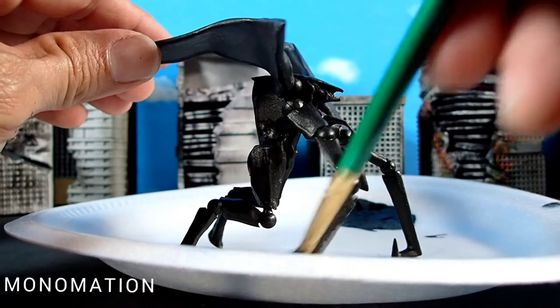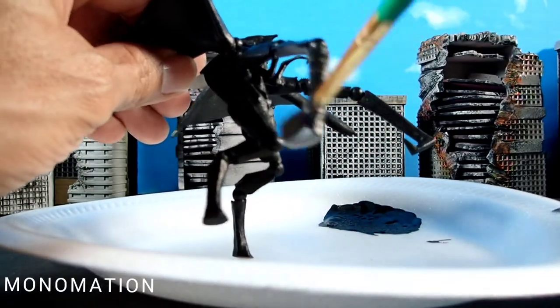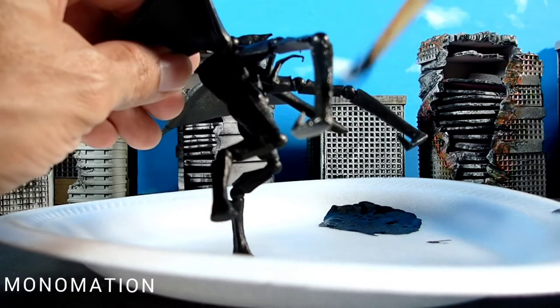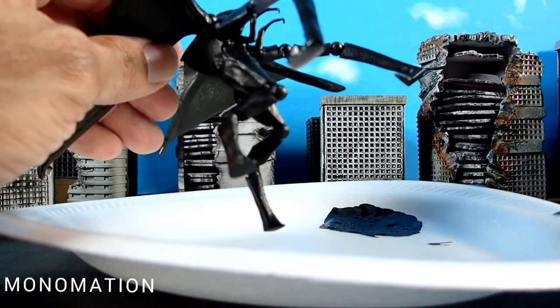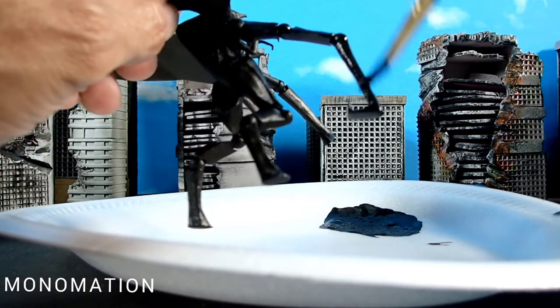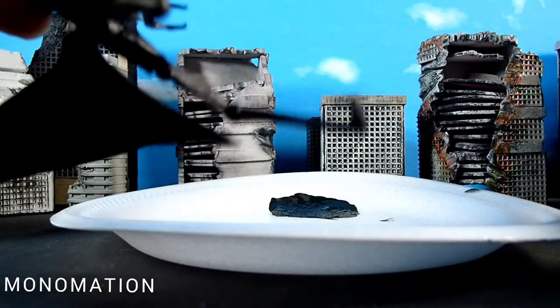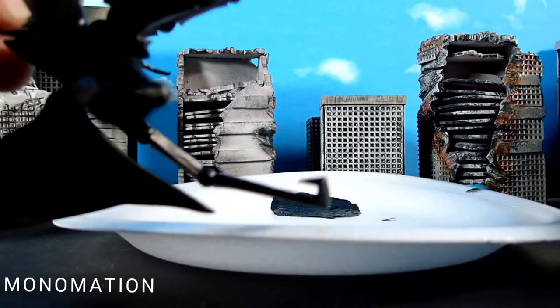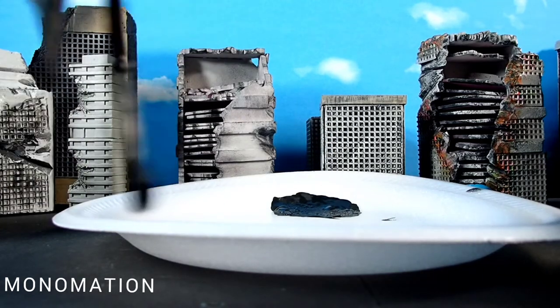This is just the base layer. Once it's fully dry, I will add all the details that I want. It's not going to be 100% movie accurate, because I want to add my own unique touches to it. But it's not going to be too drastic, or it will not be unrecognizable.